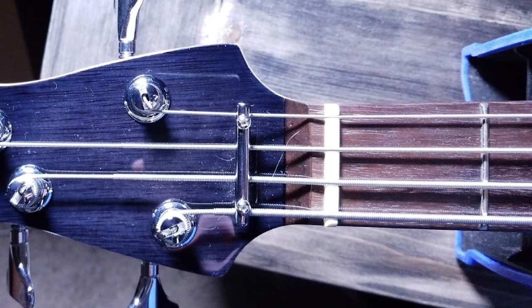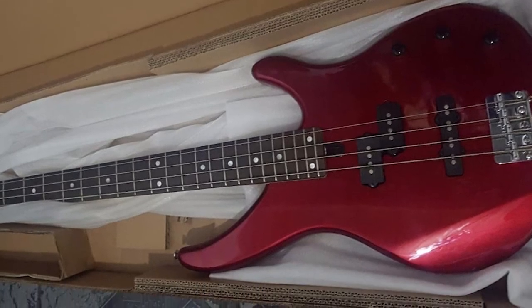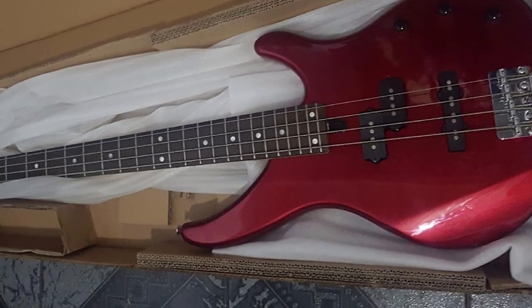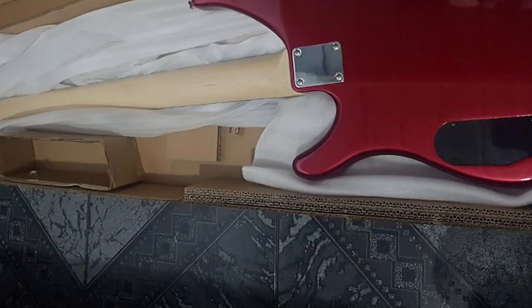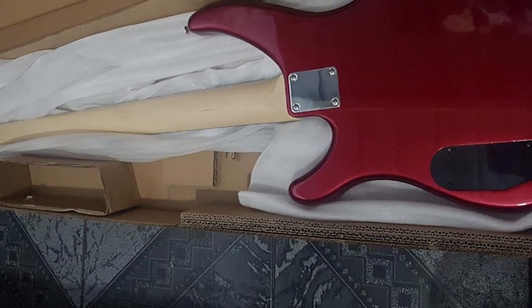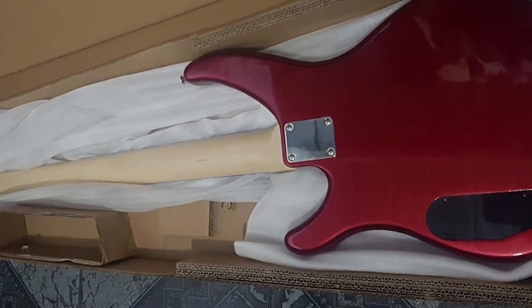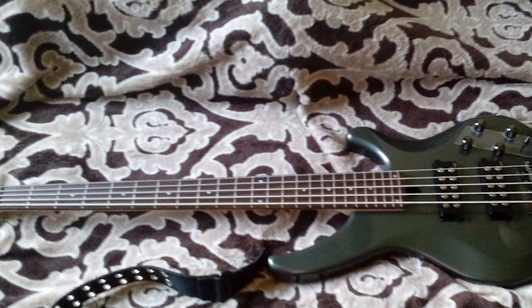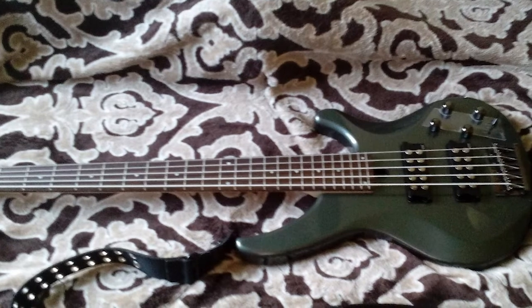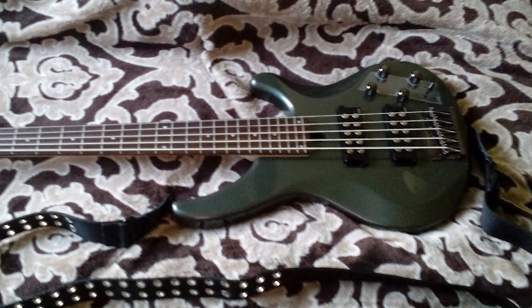The generous lower cutaway and ergonomically contoured heel enable strain-free playing even in the highest registers of the fretboard. The bolt-on 34" maple neck has a comfortable, very fast modern C-shaped profile and is attached to the body using four screws. The fretboard is crafted from Sonokeling — a rosewood analog — which adds well-balanced low-end and mid-range to your tone while mellowing out harsh treble frequencies. On it you'll find 24 medium-sized frets and white dot fret markers.